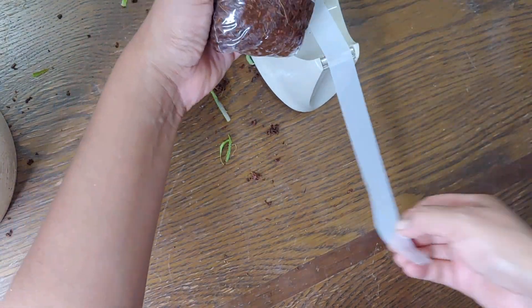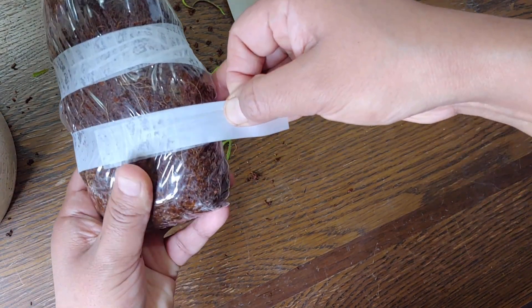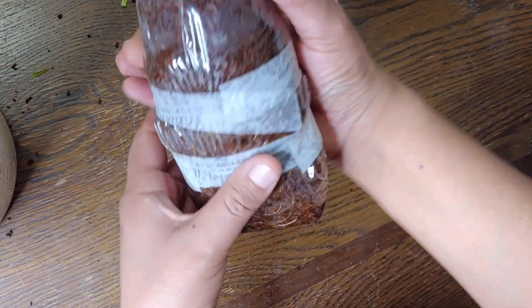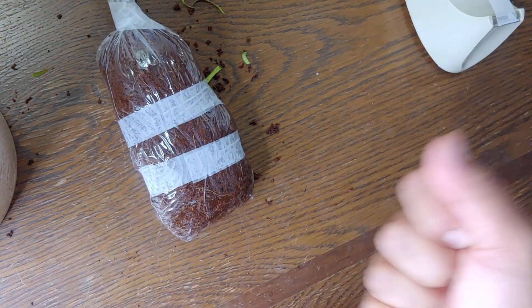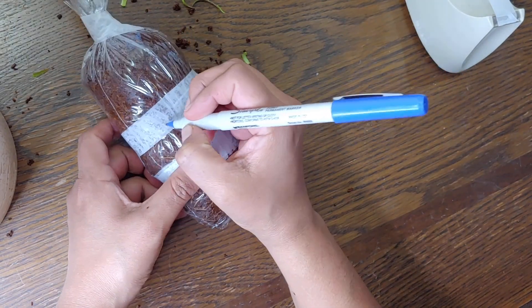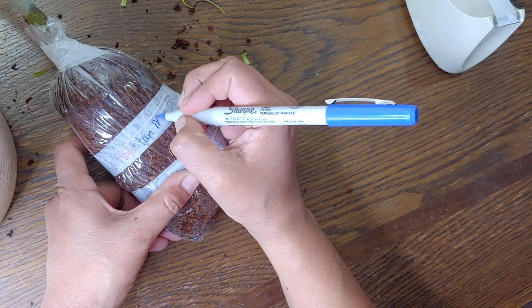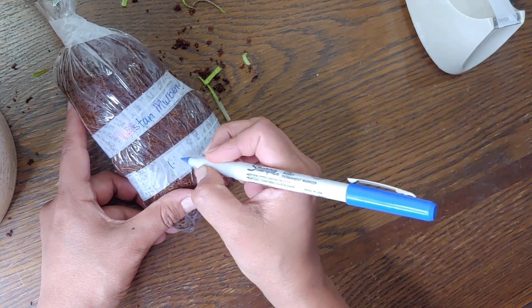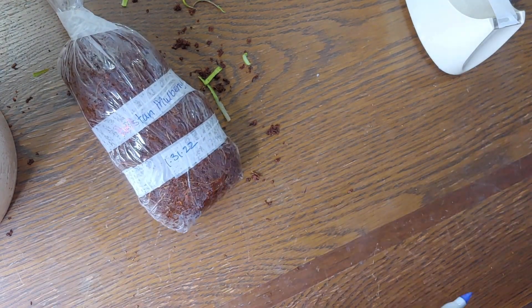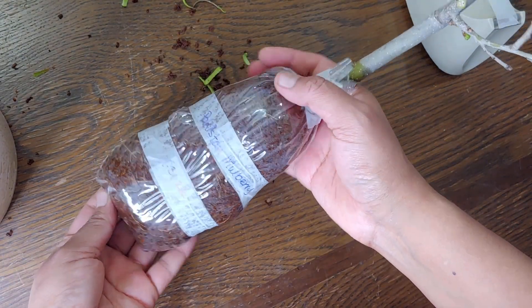That's the first one done. Because the bag is clear, you're going to be able to see the roots growing through there. Last year it took about three weeks, so I'm thinking that's probably how long it's going to take — although this year the weather seems to be a lot warmer, so there's global warming for you. Now we just write the name and the date, and we are on to the next ones.